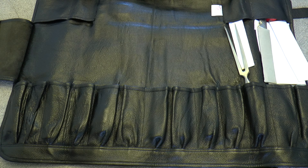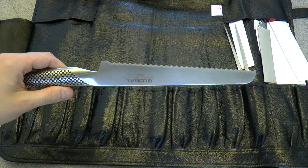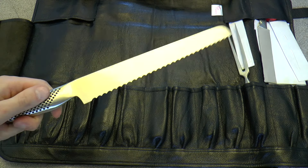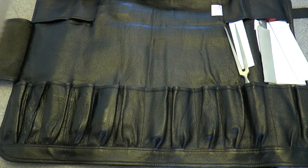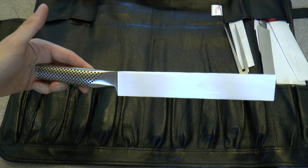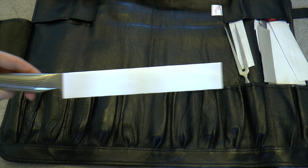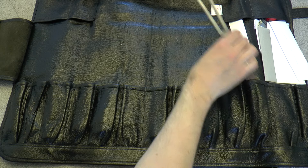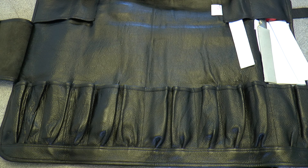Then we have this crucial knife — simple but crucial. The Global G9, a serrated edge knife, the bread knife. You need a serrated edge knife to cut bread or softer products you don't want to squash. Some people use this for tomatoes too — there's something to be said for that because the skin can be a bit tough.